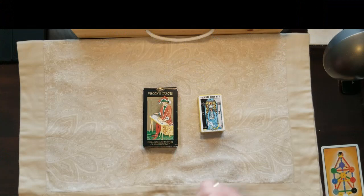So Meghan, Duchess of Sussex — going to use the Visconti tarot today, and I'll show you more about those in just a minute. So we'll see how she's doing. Harry seems to be fine. These cards are great.